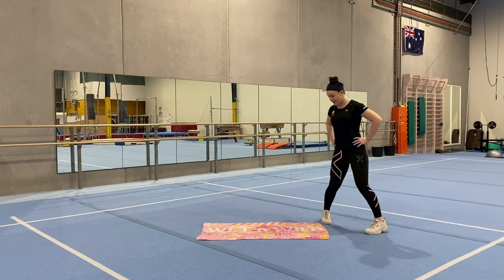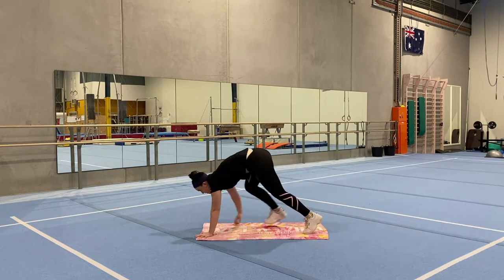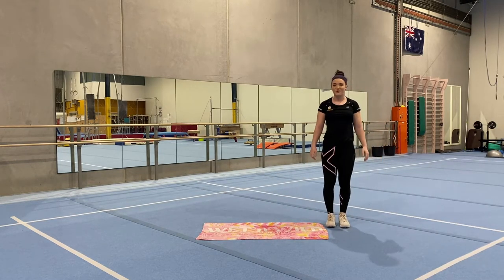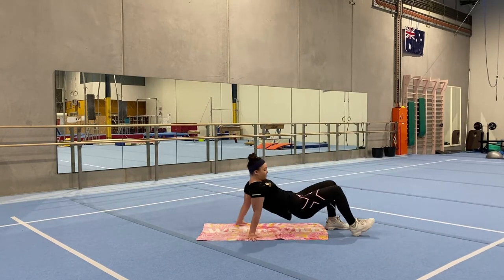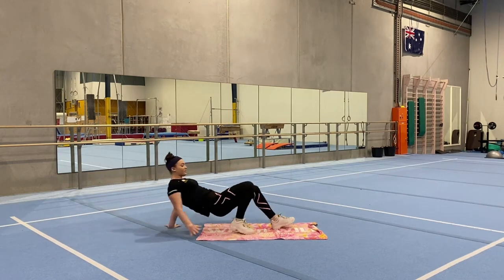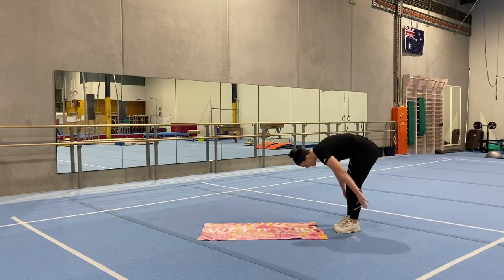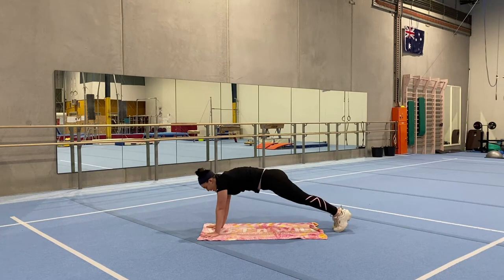Now we're going to be doing our bear walking — hands and feet on the ground and walking like a bear all the way to the end, and the other way. Now we're going to be doing our crab walking — hands and feet on the ground, lifting your bottom up high, and back the other way. Now we're going to be doing our caterpillar walking — hands and feet on the ground in your pike position, walking your hands out, and back.